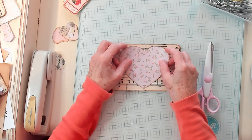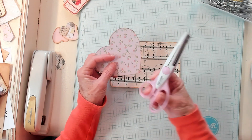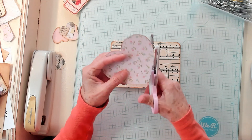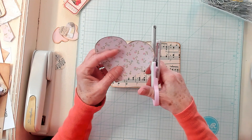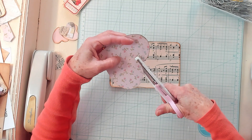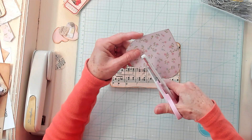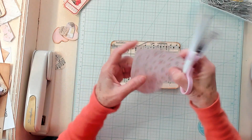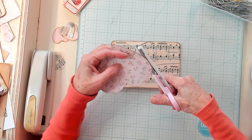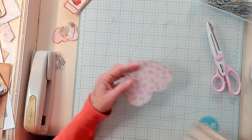Now I've cut out a heart that's going to fit nicely right onto my journaling card. I'm going to take my mini pinking shears — they're Fiscars — and I'm just going to skim off just a little bit, just enough to give it that pinking shears look, going all the way around my little heart.